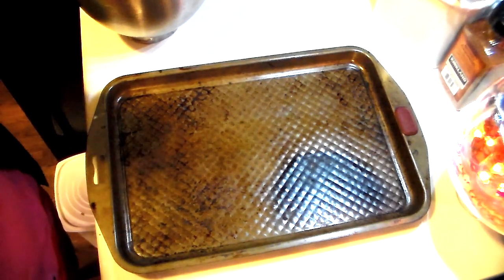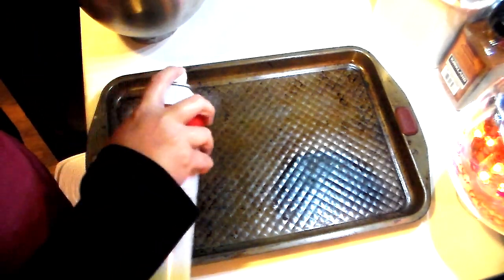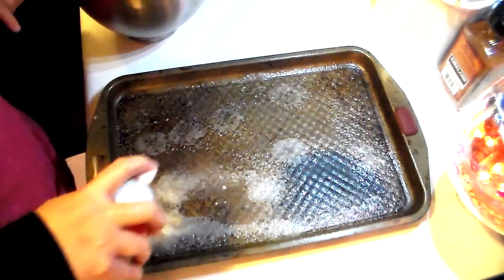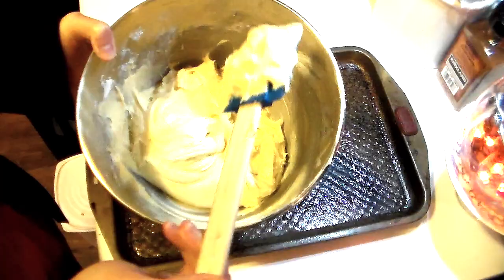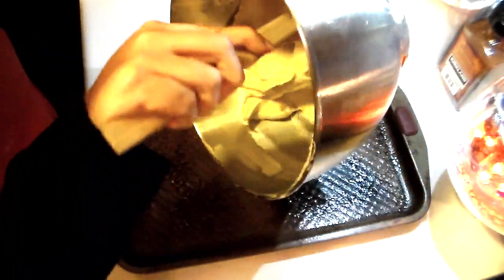The original recipe doesn't say you need to spray your pan, but I'm going to spray it just a little bit. The batter has quite a bit of butter in it so you probably won't need much. The batter is a thick consistency — it actually sticks almost like cookie dough — so you want to go ahead and spread it evenly into your pan.